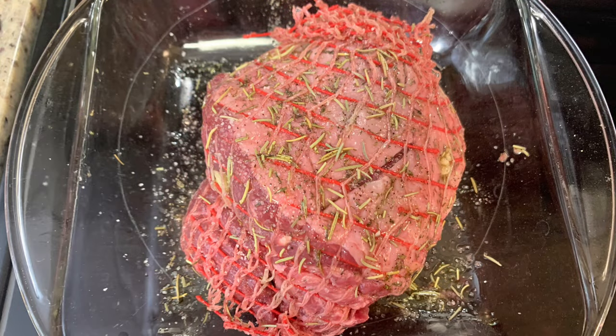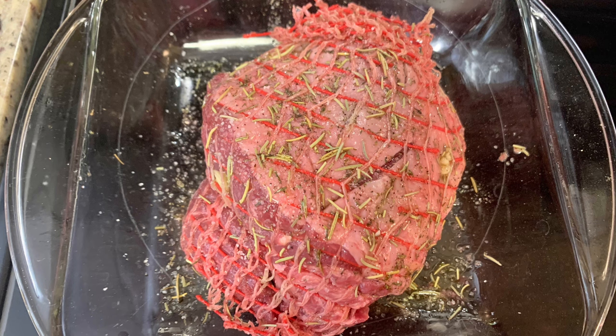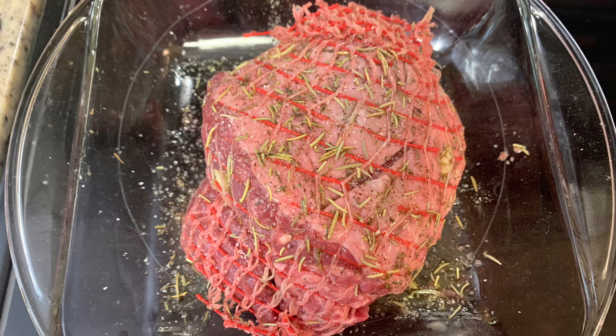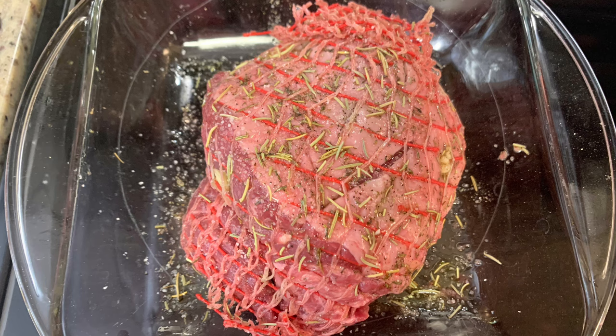I removed the roast from the wrapper — mine had a net on it, but if yours doesn't you may want to secure it with kitchen twine. I rubbed it with olive oil and seasoned it generously with salt, pepper, dried rosemary, and dried thyme. Then I cut some slits in the roast with a paring knife and inserted garlic slivers. I baked it in a preheated oven for about an hour — timing depends on the size of your roast and how you like it cooked. We prefer medium rare.